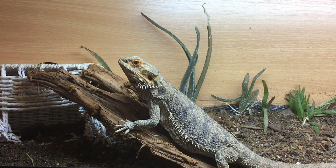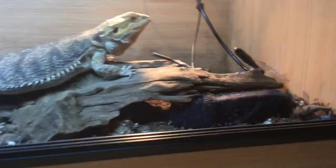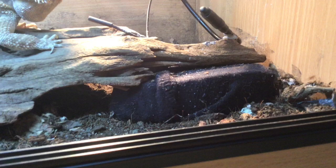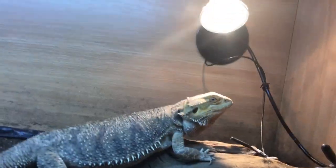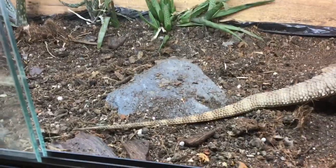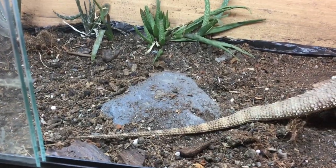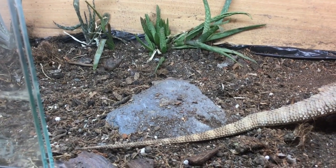Before ending the video I'll walk you through my setup. Venom's basking spot has a driftwood log or branch and a little rock where the thermostat probe sits — the rock stops it from absorbing too much heat and burning her when she sits on it. In the middle there's another rock she can use to elevate herself. She also has some aloe vera plants in the background, and I'm planning to get more succulents once I save up for the Arcadia Jungle Dawn LED bar.